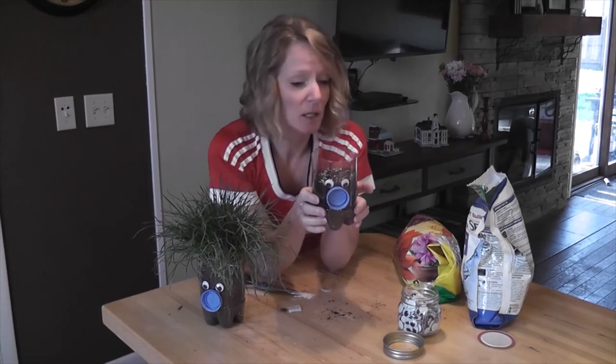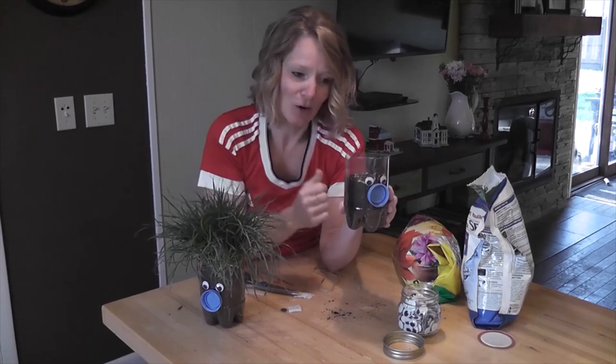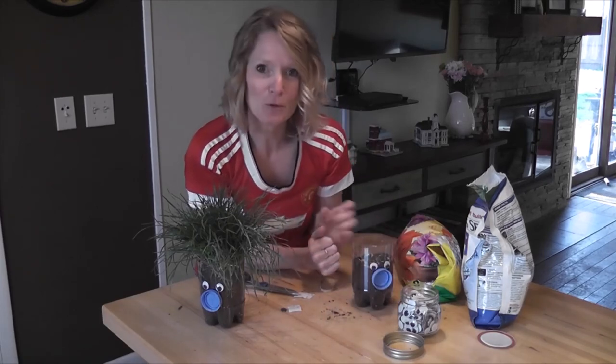This will grow probably within a couple of weeks — not long at all — and you'll start to get hair growing out of it, which is really fun. More like a chia pet than just going out and getting your grass. Have fun with it — this can be your very own homemade, reused chia pet. Thanks for watching.